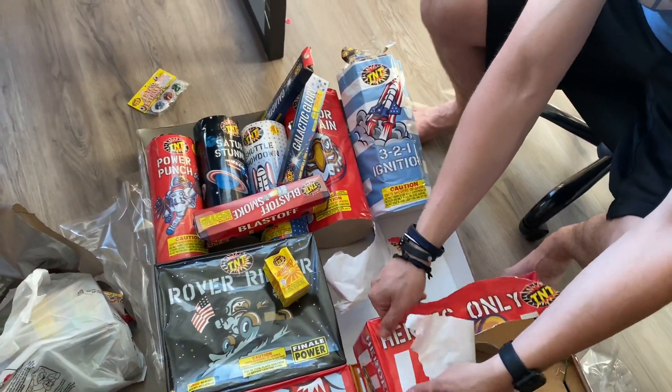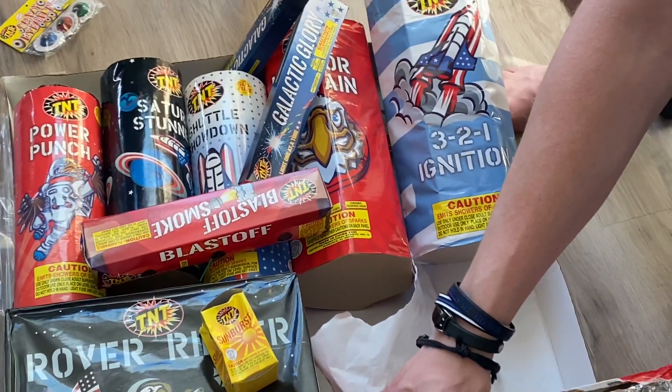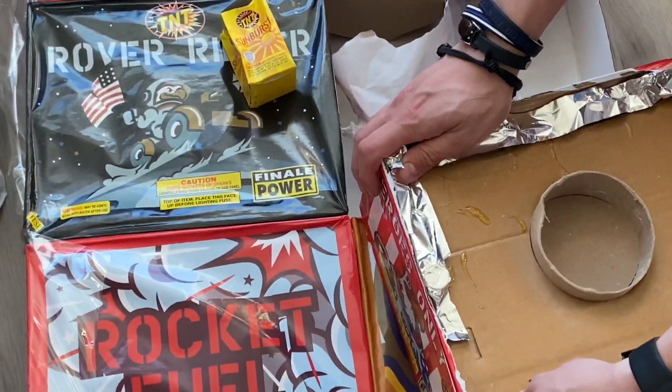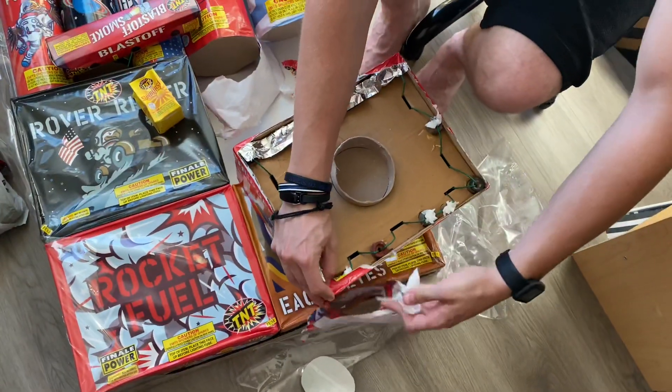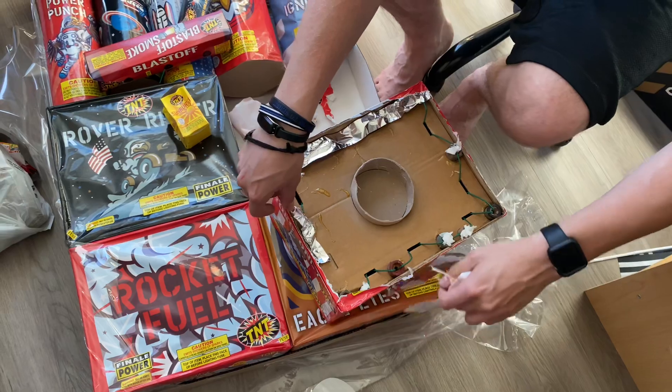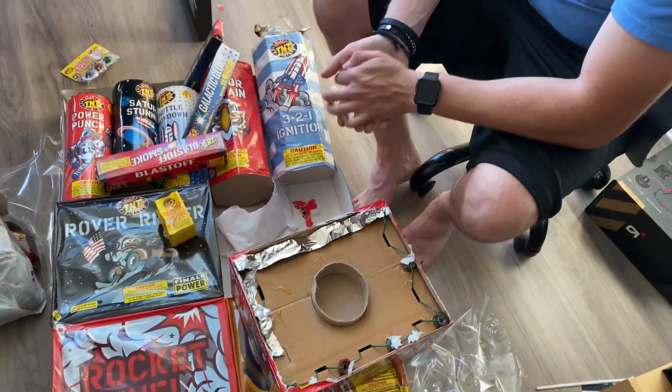I'm not going to sit here and rip all the tops off for you guys, but I definitely wanted to get the unboxing out to show you guys that maybe this isn't a ripoff. We'll be lighting this all on July 1st if you guys are wondering — to see the actual review of the assortment. So if you're waiting to buy it, I'd wait till July 1st.